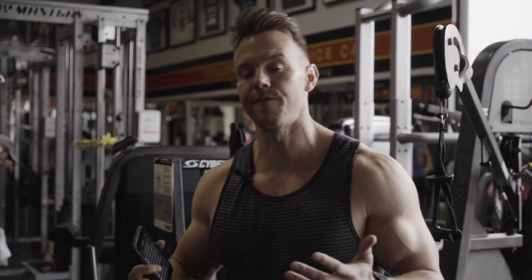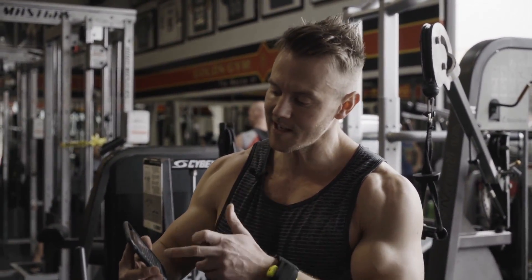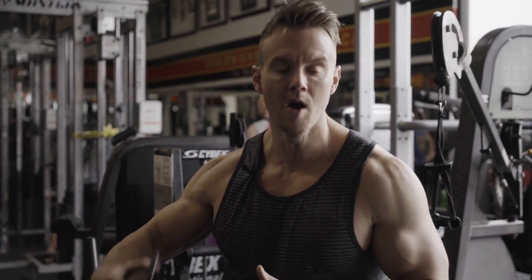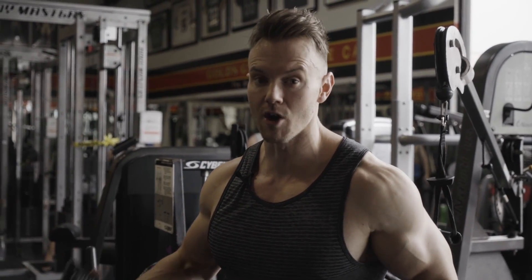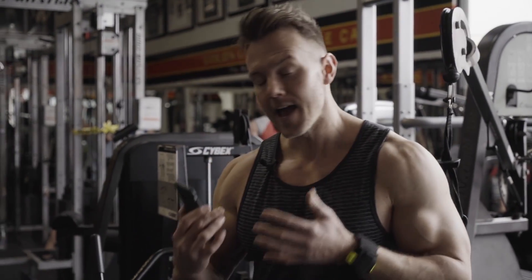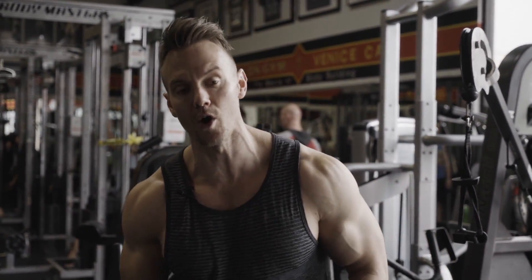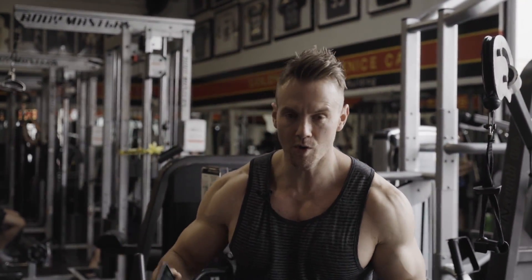We've all come to the gym feeling like we're going to have a great workout or just not quite in the mood, but seeing real data of your force, velocity, tempo, and reps helps you determine if maybe today is just not the day to go heavy and you want to focus more on performance and speed. Anyway, check them out — you can find out more information in the text description below or in the slide-out box.